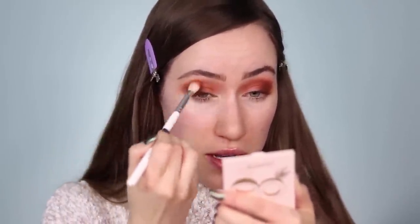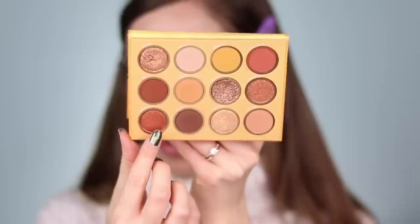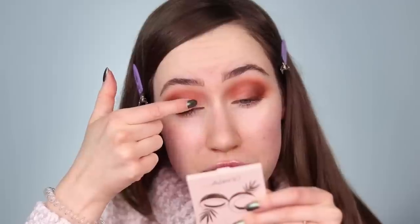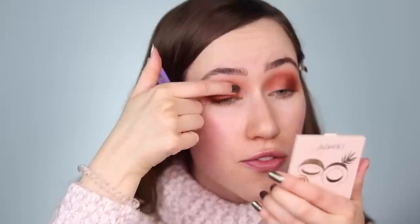I'm dipping into the shade Highway One and building up the outer corner of the eye with it. Once there's less product on the brush I'll drag it through the crease to deepen things up a little more. I'm loving all these colors so far — looking like a little gingerbread cookie in the best way. I'm going back with that reddish shade in the crease and layering, going back and forth to make sure everything is blended since we're using such deep colors today.